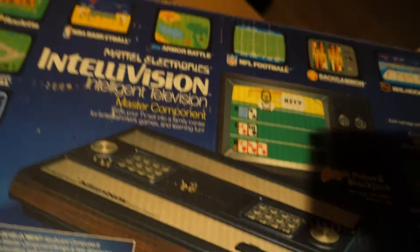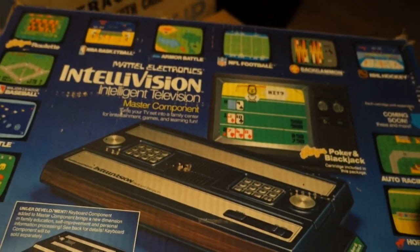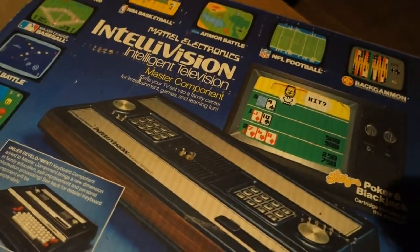Wow, it's in the box and everything, babe. I found it. Holy crap. Yeah, this is awesome.